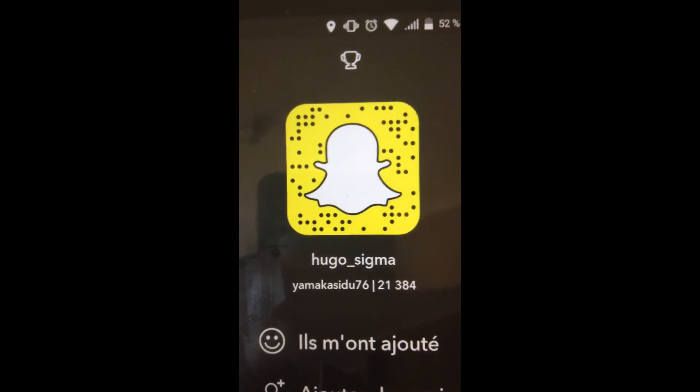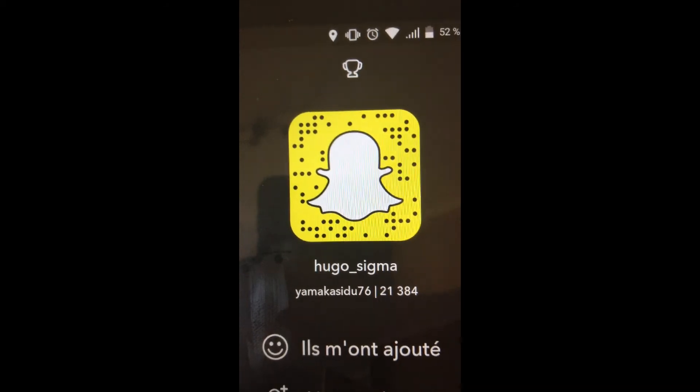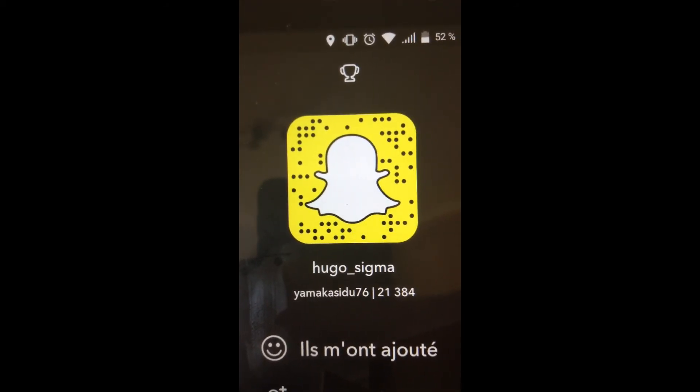J'ai oublié de dire quelque chose aussi. Mon compte Snapchat et Facebook sont enfin sortis. Mon Facebook, je le mettrai en barre d'infos. Le Snapchat, vous pourrez le voir juste à la fin de la vidéo — je mettrai une petite séquence avec mon Snap. Comme ça vous pourrez aller m'ajouter et voir tout ce qui va arriver sur ma chaîne. À la fin !